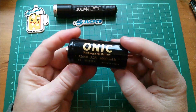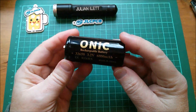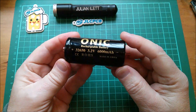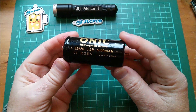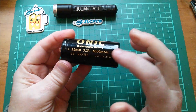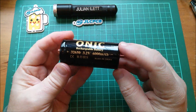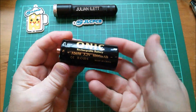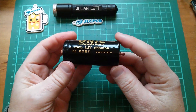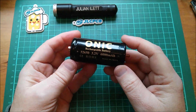Just a quickie — otherwise known as a short. I bought this on eBay; it's an ONIC rechargeable battery, 32650, so it's quite fat. 3.2 volts tells us it's lithium iron phosphate. 6,000 milliamp hours — yeah, it's quite heavy. That seems plausible. Made in China.